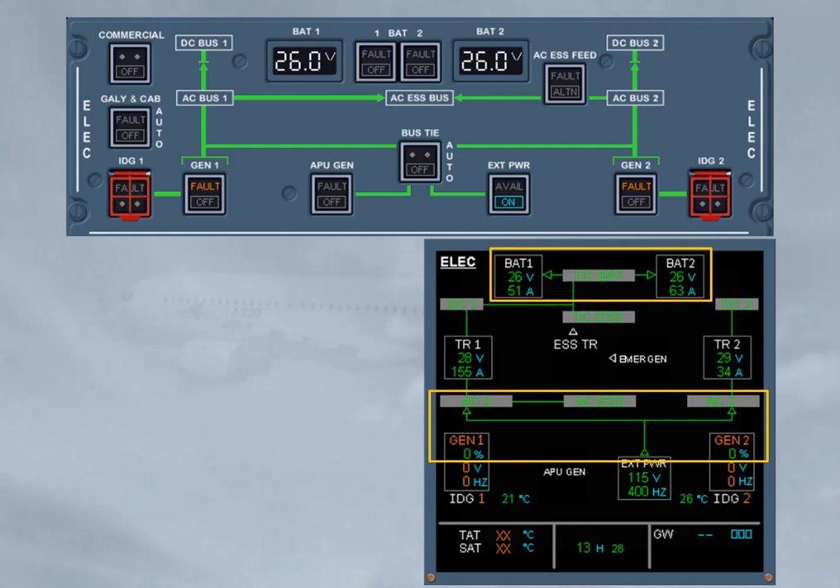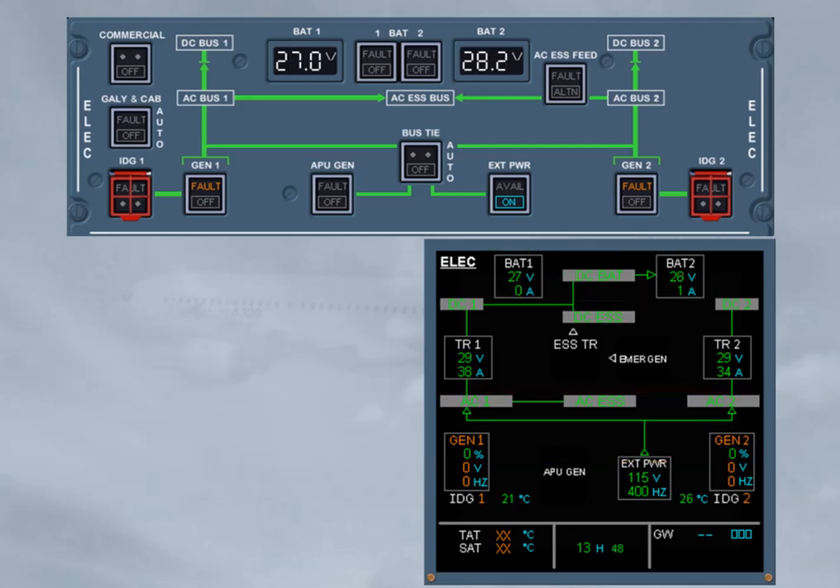Note, battery charging is indicated by an arrow from DC bat bus to the related battery. Now, 20 minutes are elapsed, and you should check that the battery voltage is above 25.5. For that, the battery 1 and 2 must be set to off, and the related voltage must be checked on the ELEC panel. On the eCAM ELEC page, notice the DC bat bus indication due to both battery charge limiters not operating, with the DC bat bus still supplied by the DC 1.